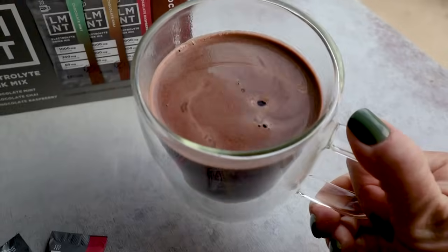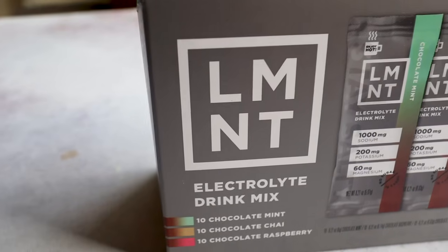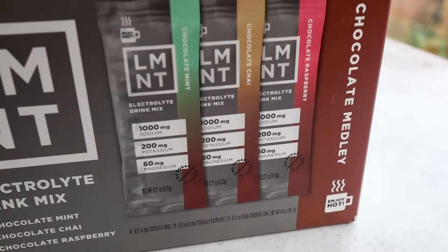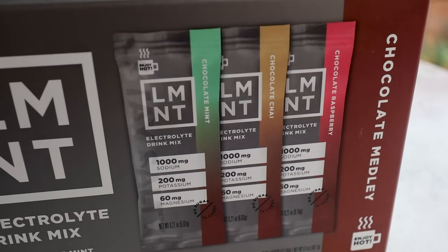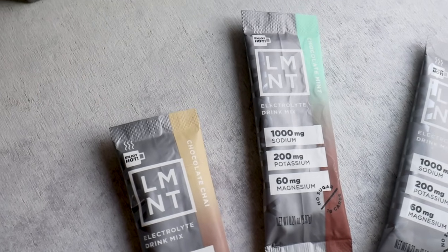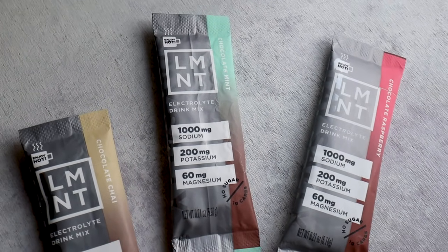Before I get into that one, I want to share the only way I've been enjoying hot cocoa on a low-carb way of eating, and that's with Element Electrolytes, who is my sponsor for today's video. They released a new medley of chocolate salts. This limited edition chocolate medley features chocolate mint, chocolate chai, and chocolate raspberry. Each packet still contains 1000 milligrams of sodium, 200 milligrams of potassium, and 60 milligrams of magnesium.